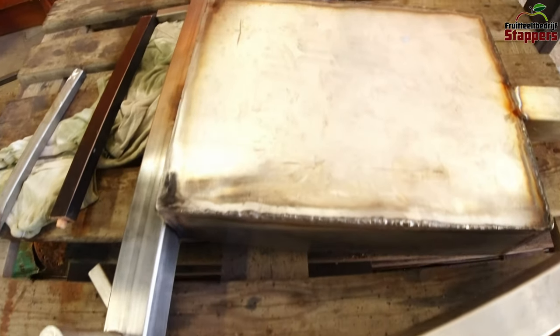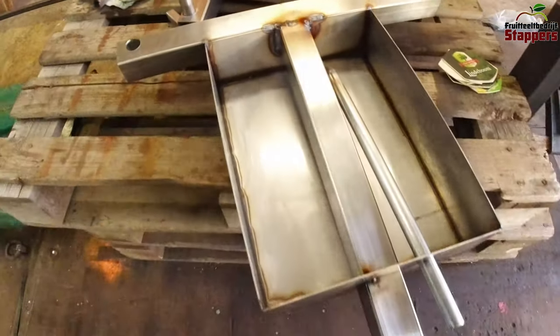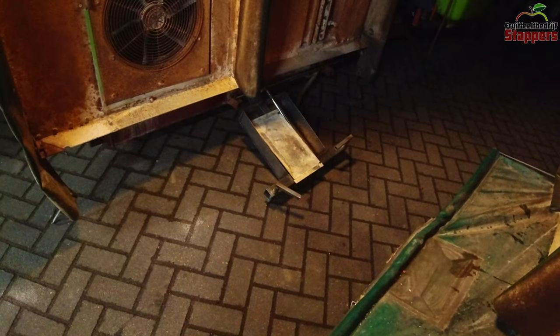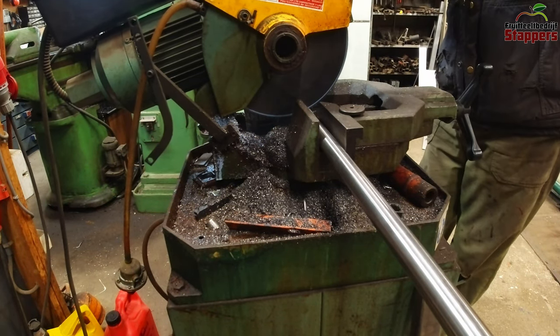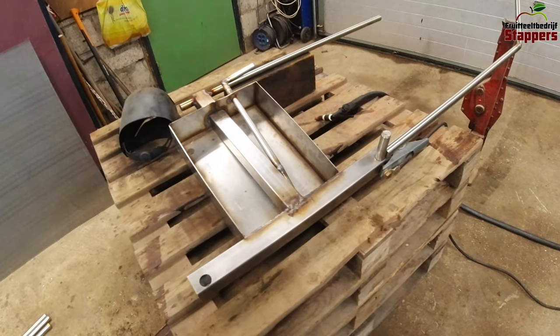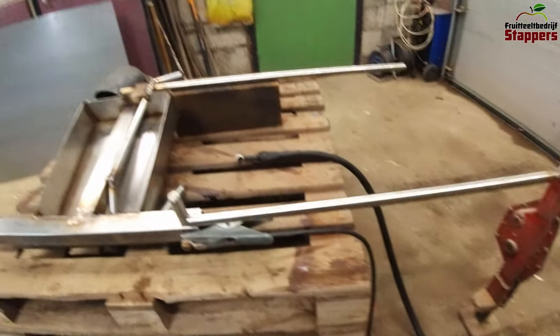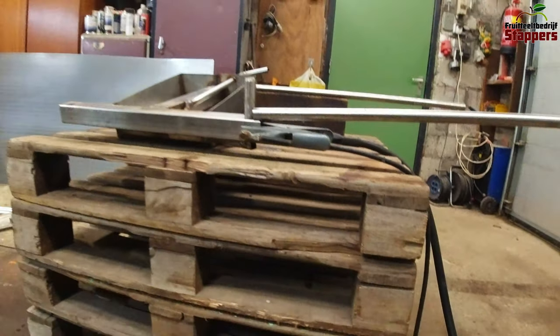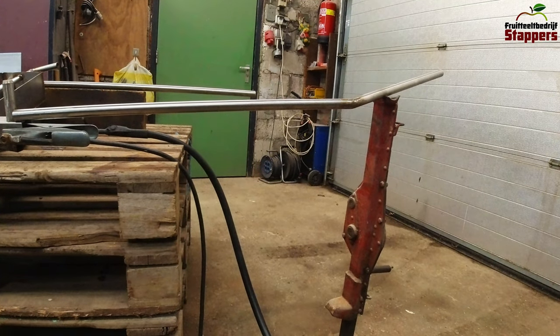You can see in the earlier work that it's still kind of rough, and in the later work it's pretty fine. Basically this is what it's going to look like at the bottom of the tunnel sprayer on both sides. Now I just need to weld it up properly so it's decent and I can actually build it onto the sprayer.